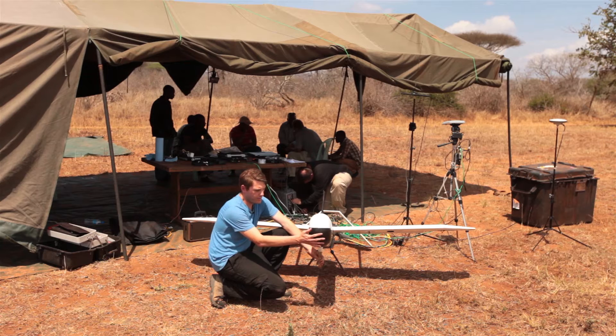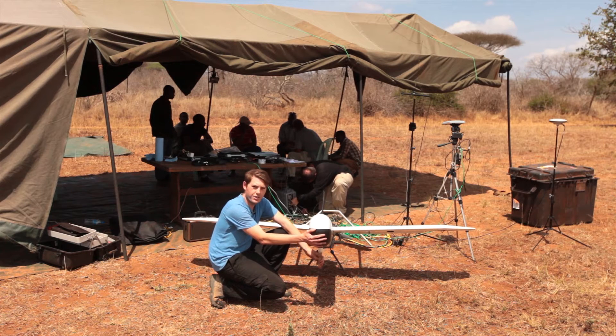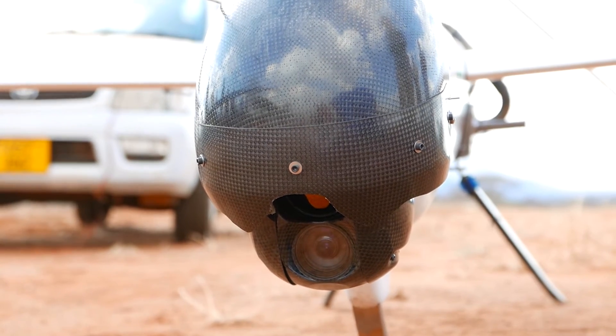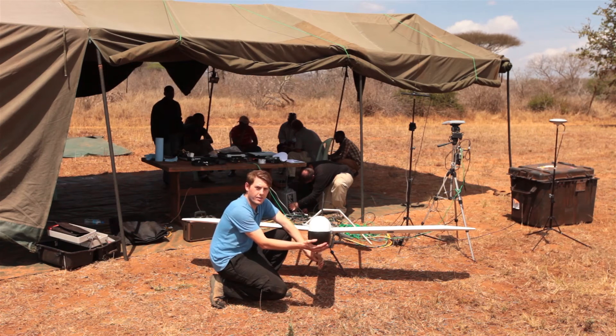The other key feature of this aircraft is it has this carbon shield that can open and close. It's a very mechanically simple shield that protects the most valuable sensor in the aircraft from damage.